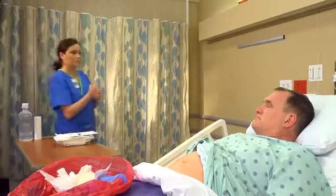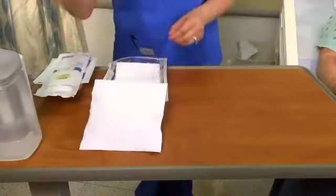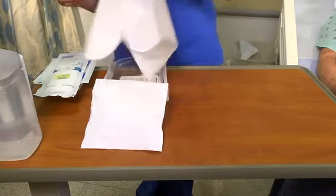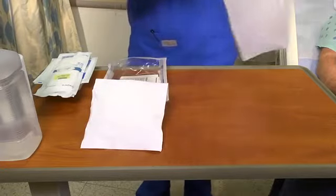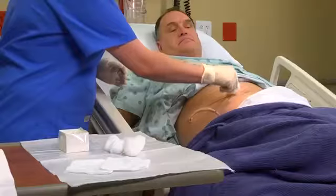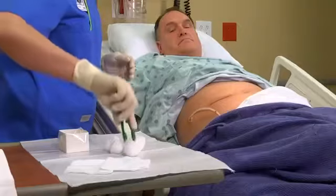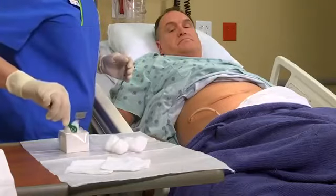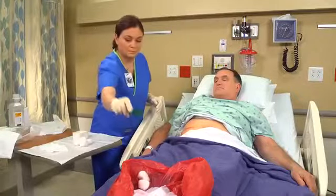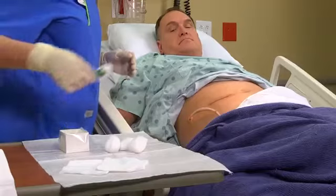Now create a sterile field by placing a sterile dressing tray or individually wrapped sterile supplies on the overbed table. If a sterile solution has been prescribed, pour it into the sterile gauze. Depending on your agency's policy, you may put on sterile gloves to provide wound care, or you may use a no-touch technique, which calls for wearing clean gloves to hold sterile forceps. If you use antiseptic swabs to cleanse the wound, use a new swab with every stroke. Or simply spray the wound surface with antiseptic.